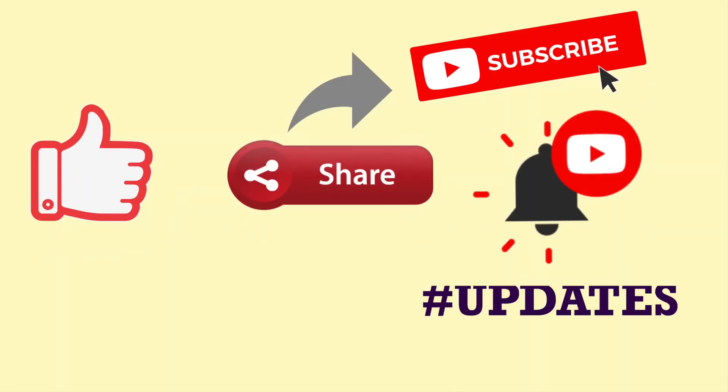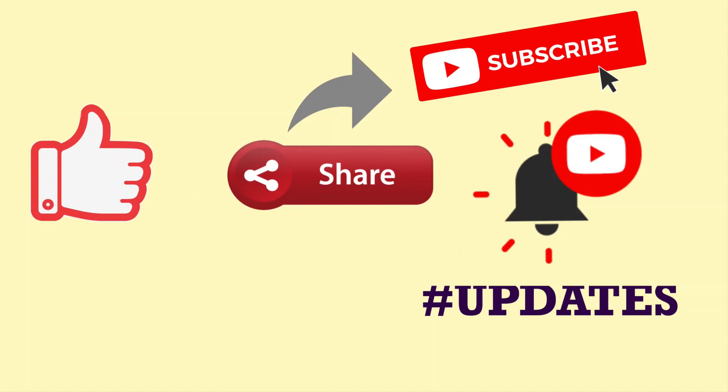Don't forget to like, share, subscribe, and tap the notification bell for updates. Also support my social media accounts on Facebook and Instagram. Thank you for watching, and Godspeed. I'll see you next time.